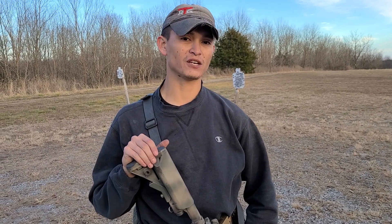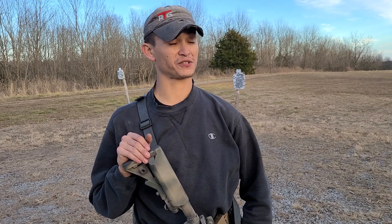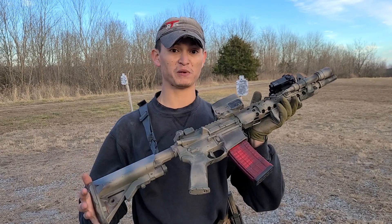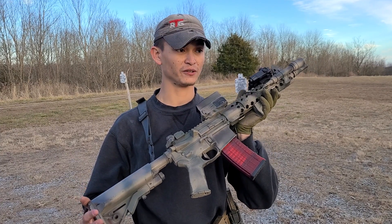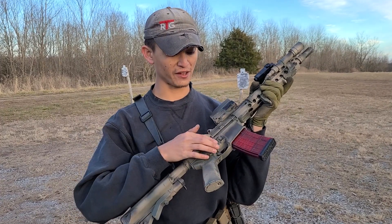Is it that big of a deal? Really, no. Is cutting into your receiver a big deal? For some people it really is. But if you want to speed up your reloads, stoppage clearance, all that stuff, this is another really good option.